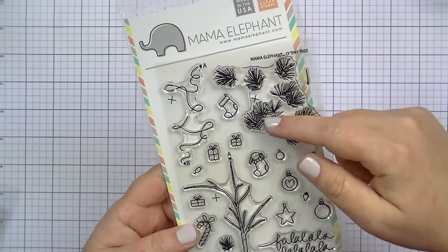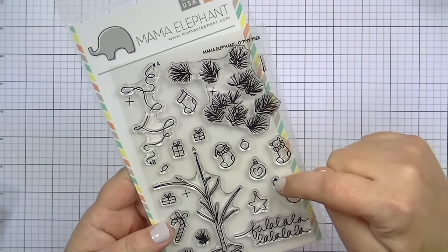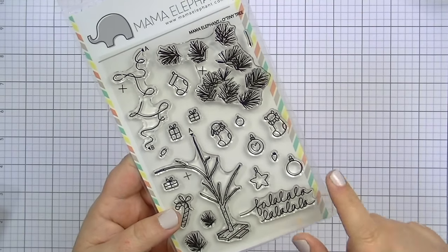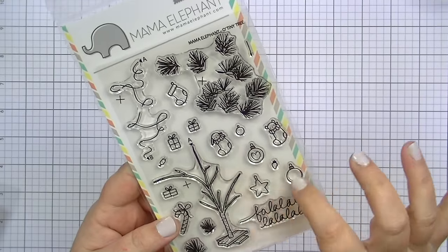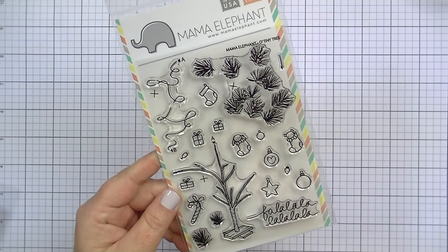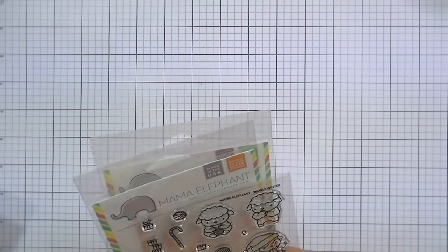You can put the string of lights on the tree and it shows you exactly where to stamp, with a little outlet plug. It also has extra little sprigs, the sentiment 'Fa La La,' little stockings, presents, and all different ornaments. I'm not sure if there are dies for this, but the elements would be pretty easy to fussy cut. The tree itself would be harder, but everything else is manageable. That's called Oh Tiny Tree and it is so so cute.